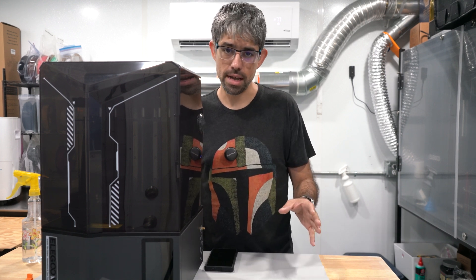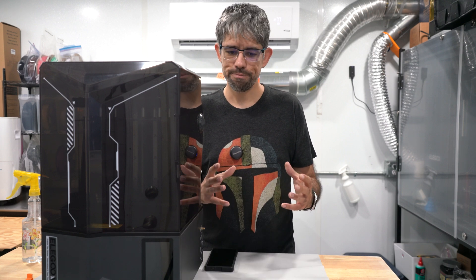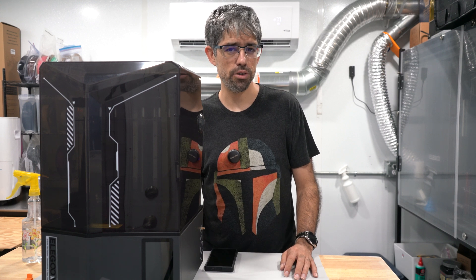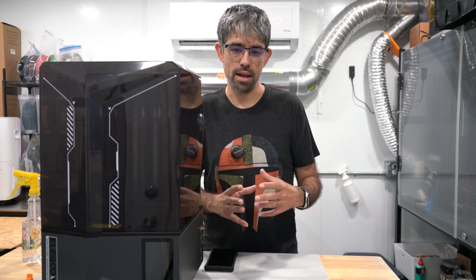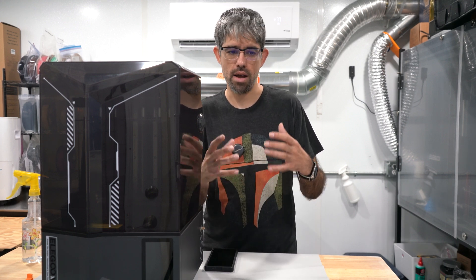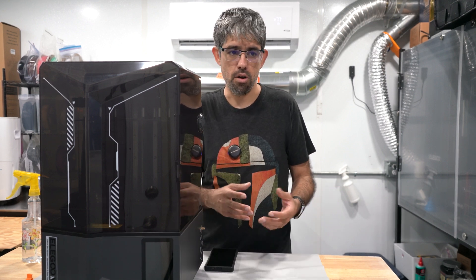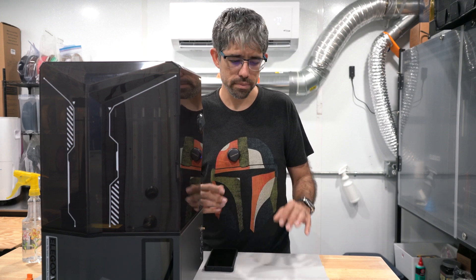The laser module worries me a little, but we'll give them the benefit of the doubt — maybe it'll be implemented in a really complete, great package. The other concern I have about laser modules in general is that when you're cutting wood, you leave a lot behind: charred remains, aerosolized wood particles — all of that inside the same space as a 3D print. Long term, I'm not sure if that leads to gunked-up wheels or ball bearings full of soot, but benefit of the doubt for now.